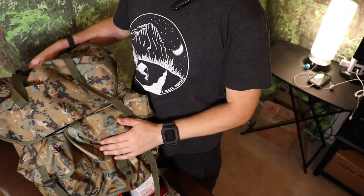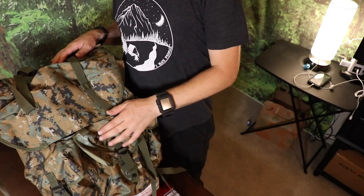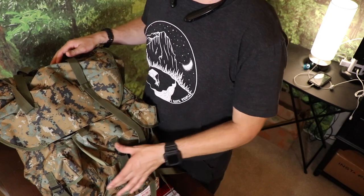If anybody didn't know, ALICE stands for All-purpose Lightweight Individual Carrying Equipment.